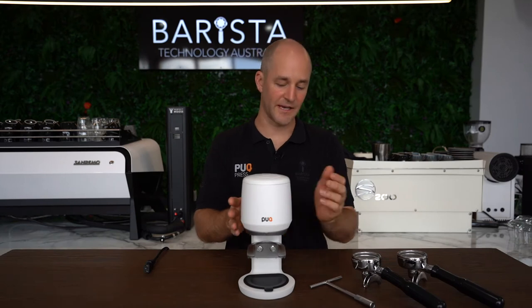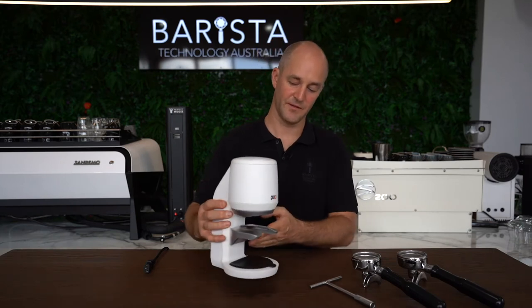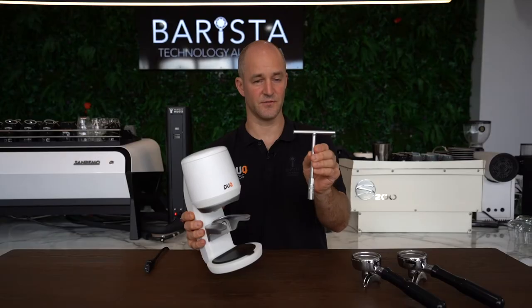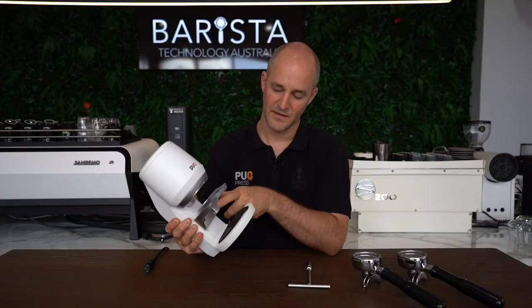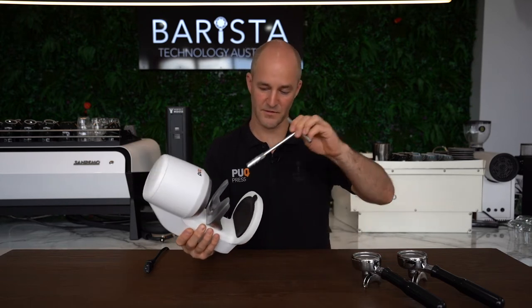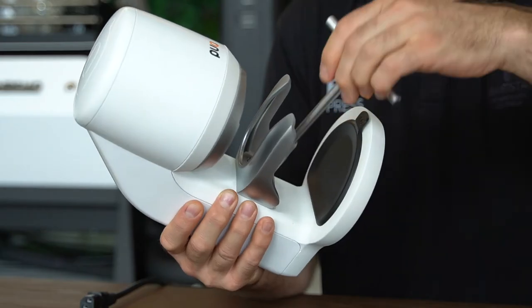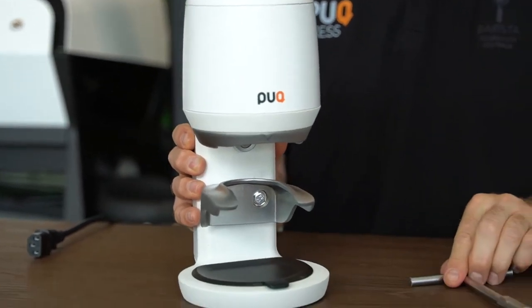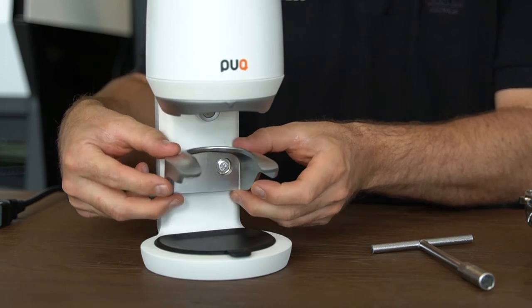So now we're going to set the lower clamp on our Puck Press Mini. We're going to grab our hex tool or t-bar and loosen off the lower bolts on the lower clamp — just lightly so we get a little bit of free movement. As you can see, the lower clamp can now move freely up and down.